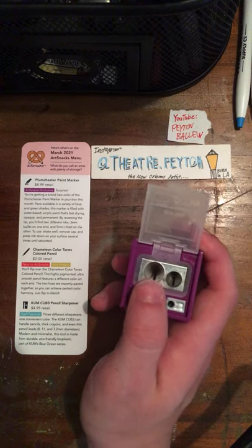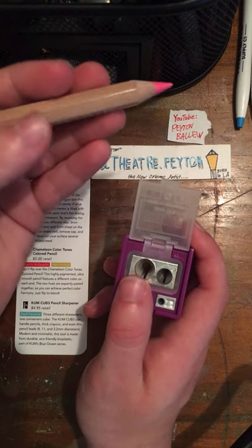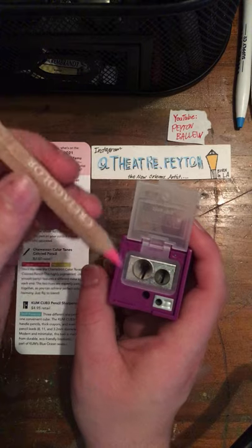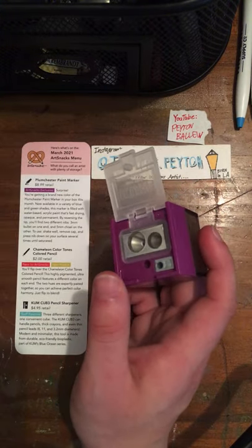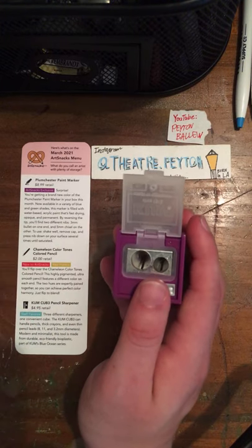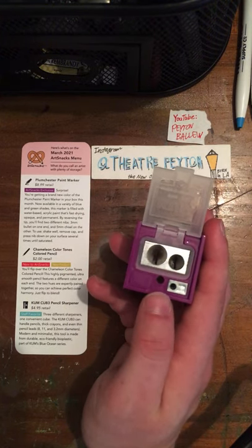Here is your 11mm opening — this can handle pencils like the Create-A-Color Megacolor colored pencil I got back in June of 2020. This one right here can handle your regular average pencil — it can be a colored pencil, a watercolor pencil, a regular pencil, or anything that's a pencil.